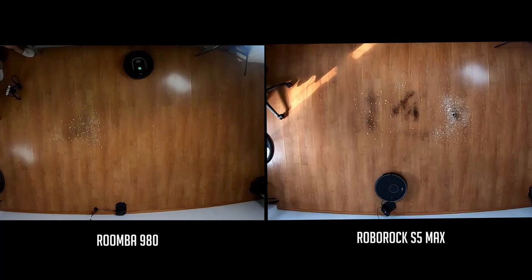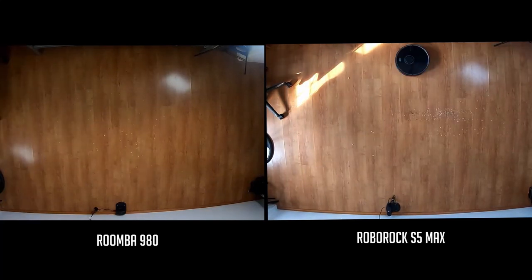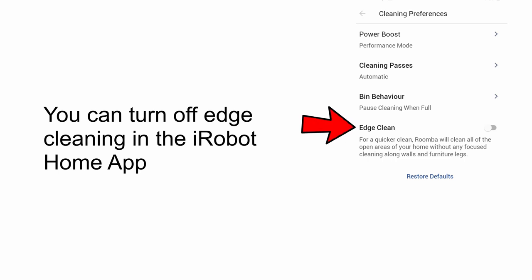Both robots navigate in straight lines. The Roomba cleans the middle portions first before moving to the edges, while the S5 Max does the opposite and cleans the edges first before moving to the middle. The iRobot Home app provides users the option to turn off edge cleaning to save time, something not available with the S5 Max.